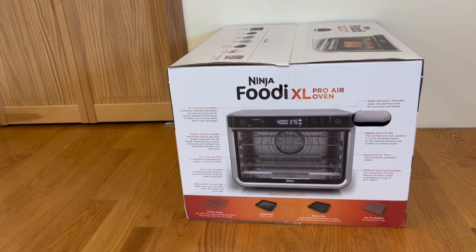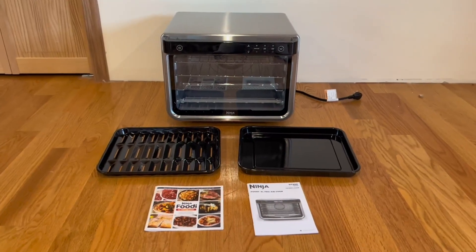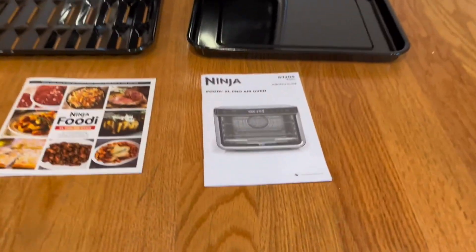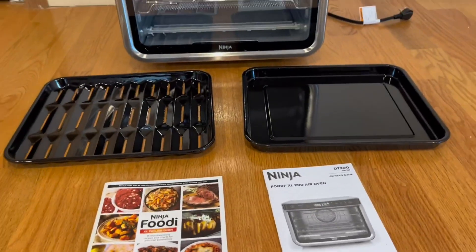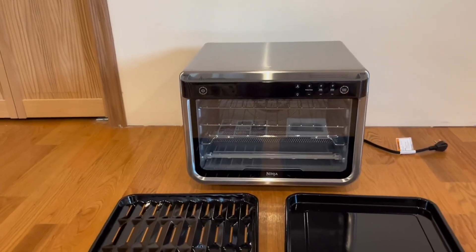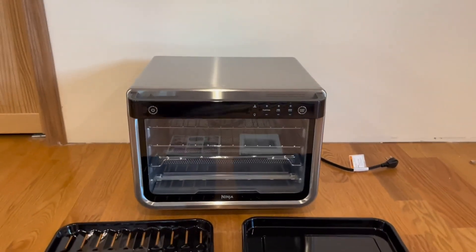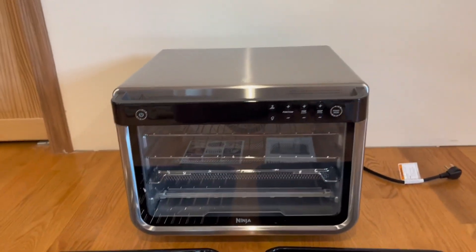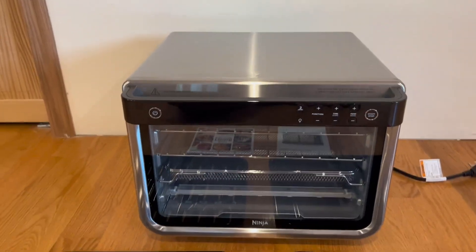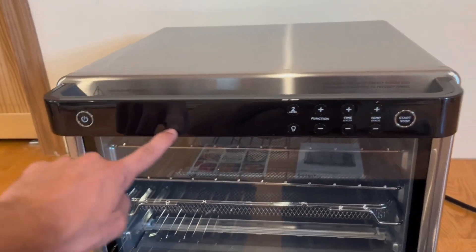It comes with two wire racks, one sheet pan, one roast tray, and one air fry basket. Now I'm going to open it up and show you what's inside. Everything that comes in the box includes the owner's guide, a recipe booklet, two accessories, and the Ninja Foodie Extra Large Pro Air Oven itself. I'm a big fan of the design. Once you plug it in, the LED display will turn on.